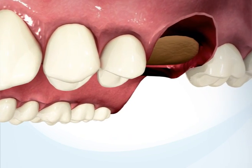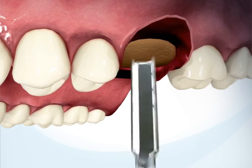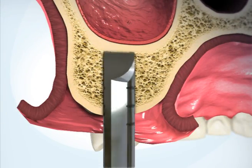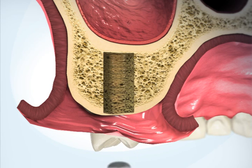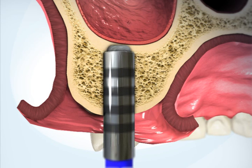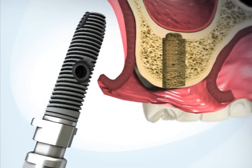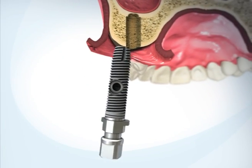Begin the procedure by drilling an osteotomy at the implantation site. Use the flat drill to stop drilling at the hard bone of the sinus cortex. Use the special cortex drill to weaken the cortex. Insert the implant until the end of the osteotomy.